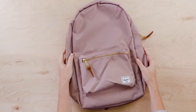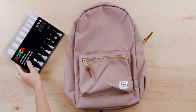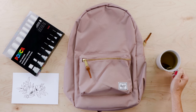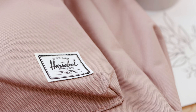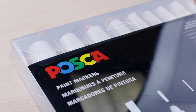Here's what I'm using for today's project: a cute Herschel backpack, super trendy Posca paint pens, a little design all drawn up, and of course a cup of tea. I'll be honest — I'm a little nervous about drawing on a brand new backpack, but I'm also really excited to try out these Posca paint pens.